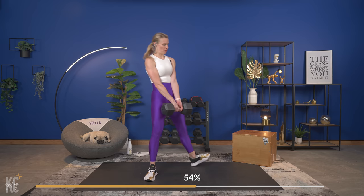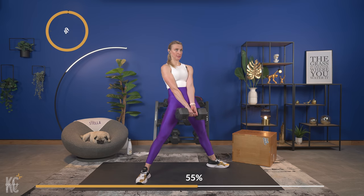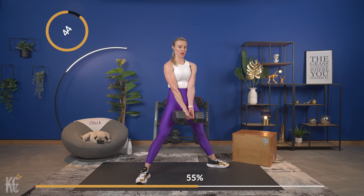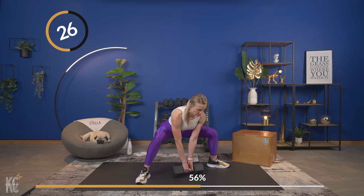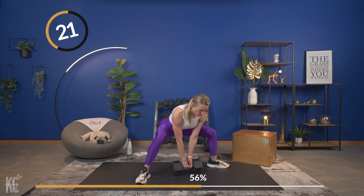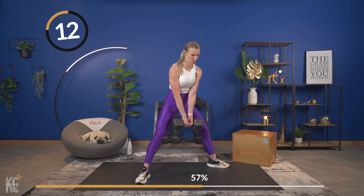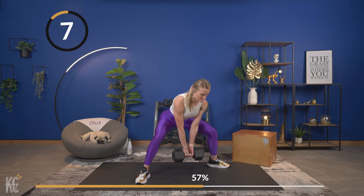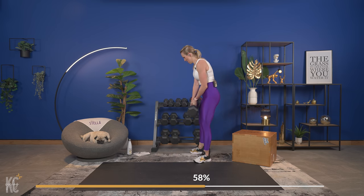Breathing it out — 20 seconds, we get to do that again. If you need to adjust your weight up or down, go ahead and do that now; grab a drink, dry off. Starting position is down at the ground — five seconds, get into position with those legs out wide and let's begin. Keep that weight close to your body, power through. This is an awesome strengthener for the lower body and also works the core. Really get that pull and squeeze at the top. Last time through — one more, nice! Set your dumbbell off to the side, you are rocking it.